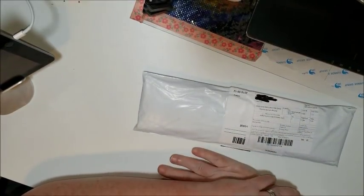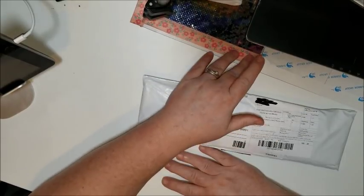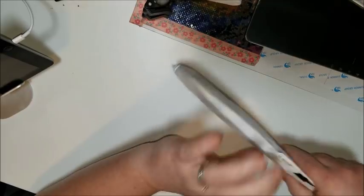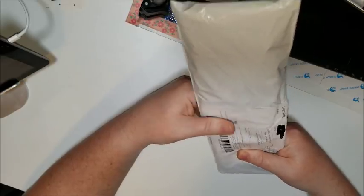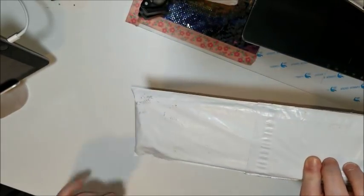Hello everyone, it's Donnie from Diamond Painting by Donnie and I got a package in the mail today. It feels like a diamond painting, it sounds like a diamond painting. Let's see if it looks like one because I really am not sure what this would be.